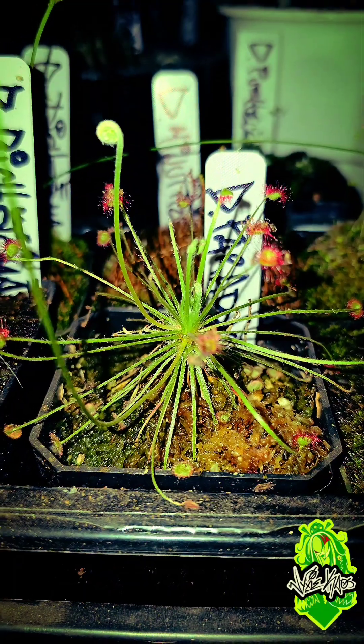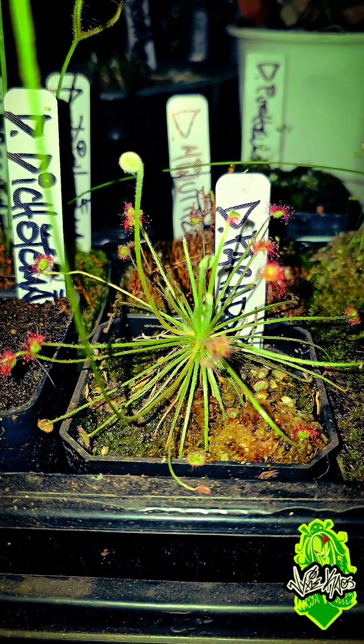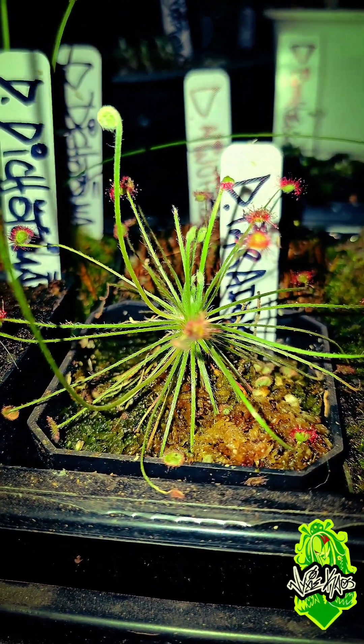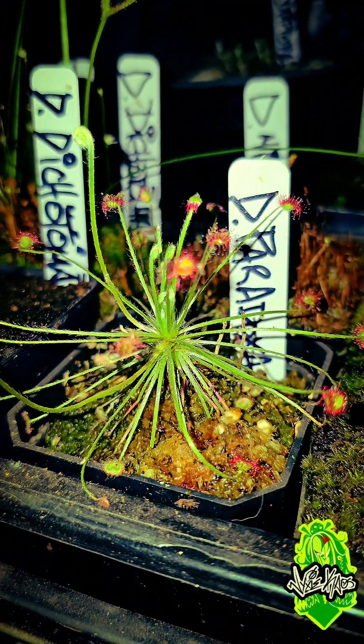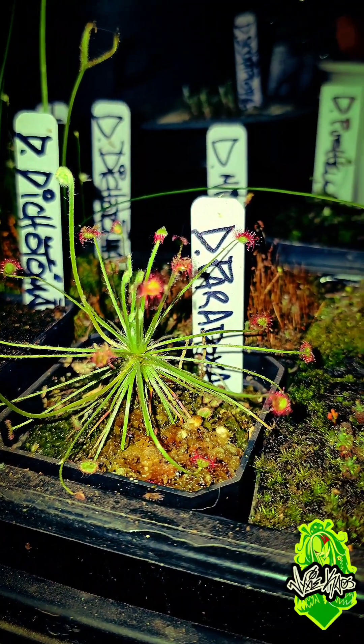Starting right here with Drosera paradoxa from the Pideolaurus complex. This one has long spindly leaves with little sticky pads. There are several different species that come from this line such as falconeri, caneliai, vulva, Pideolaurus, and a few others, and we're going to add those slowly but surely.